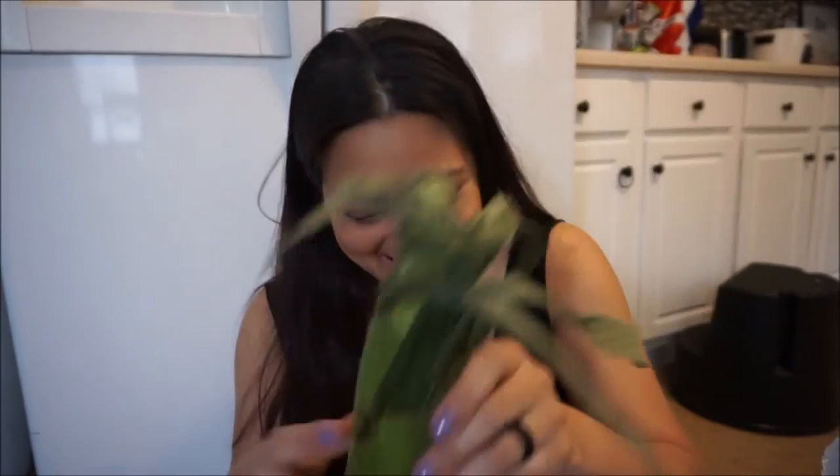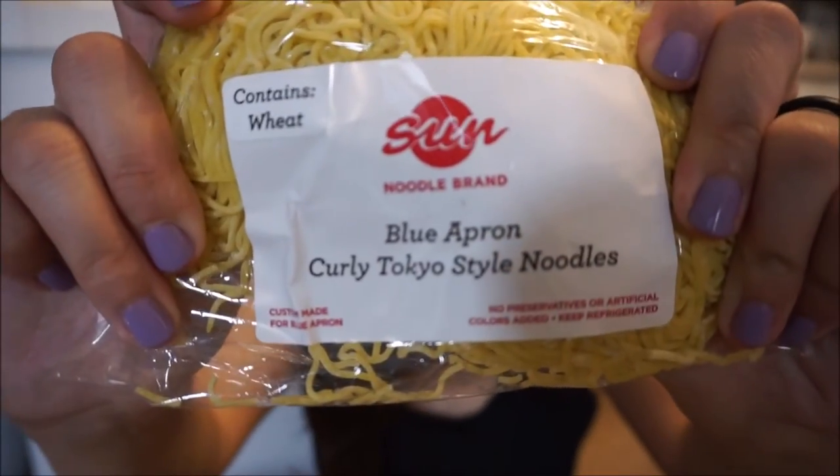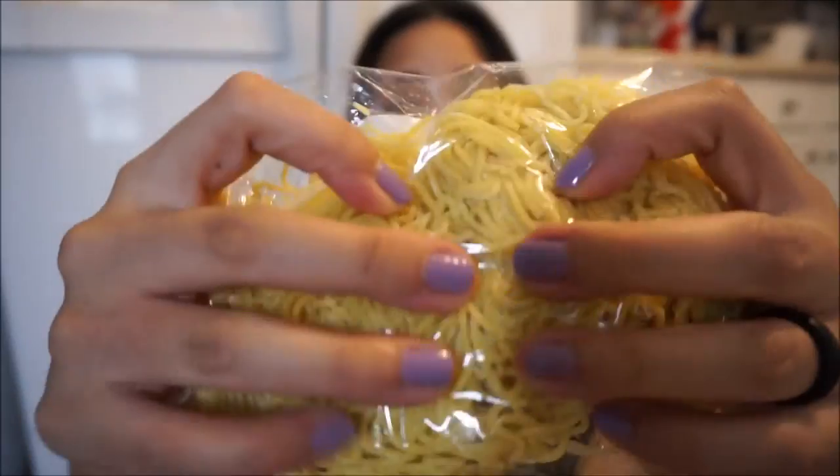They gave us some rice. Here are the peppers. A whole ear of corn. A whole bulb of garlic. I got three bunches of scallions in here. An eggplant. And these are curly Tokyo style noodles — these are the fresh noodles.